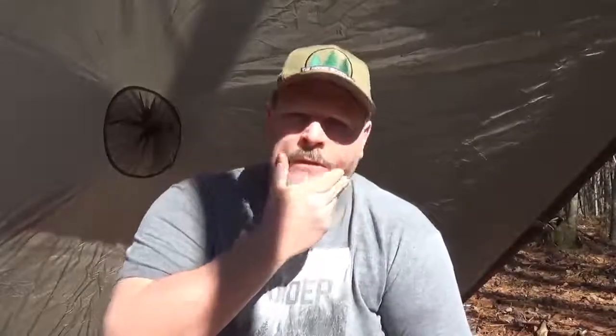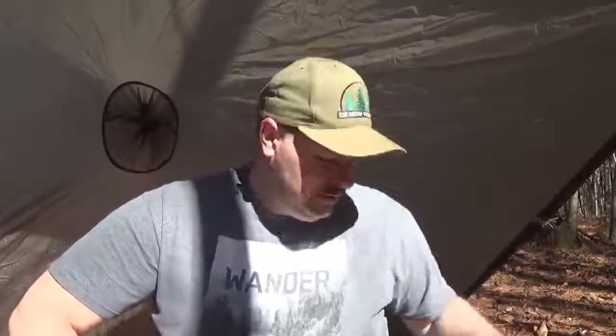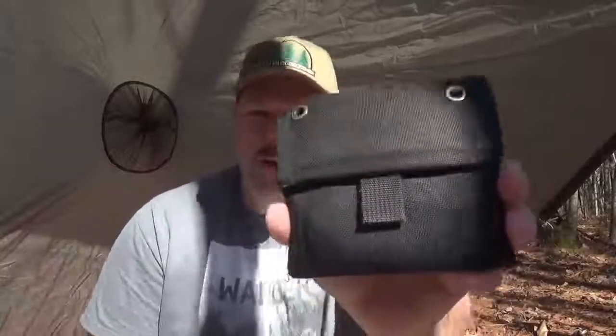Welcome back, thanks again for tuning in today. Sorry about the lighting — there's a tree right behind the camera and you can see the roof reflection because the Sun is right behind that tree. Anyway, I thought I'd do a product review for you: 20-plus years of use out of this product. This is the Spec Ops brand Wallet Junior.